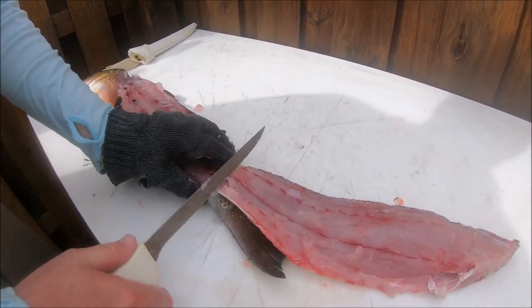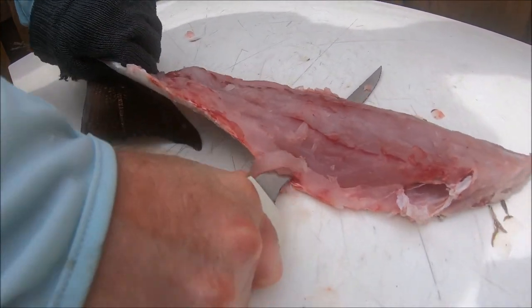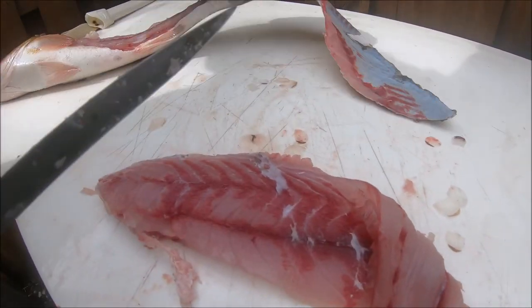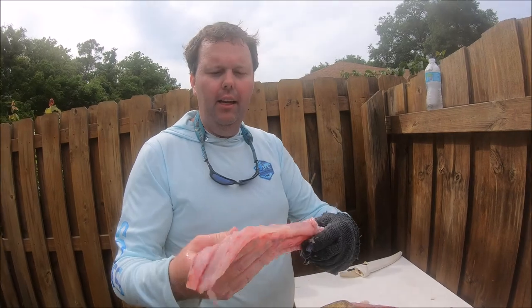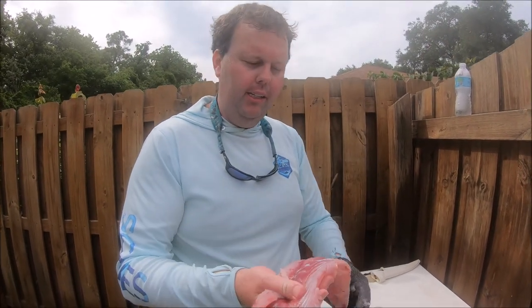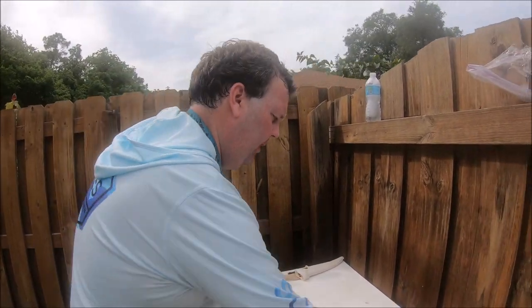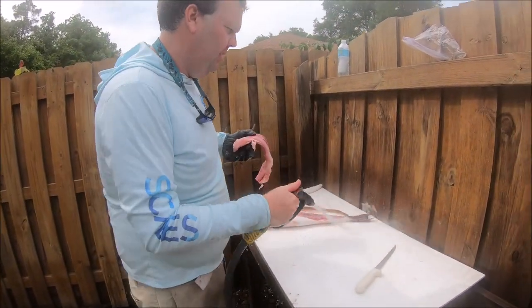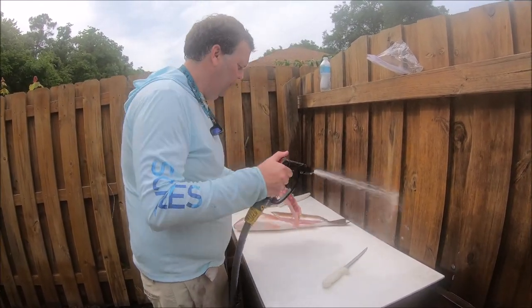Now we're going to do this skinless as well. Put the knife at a 45-degree angle, and actually you don't really want to move the knife too much — you want to keep it stationary, pulling the skin. One trick I like to tell people is not to actually wash off the fillet. You'll do that right before you cook it, because when you wash it off, you kind of remove the oils and whatnot.